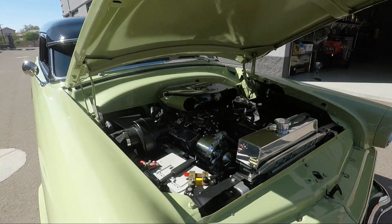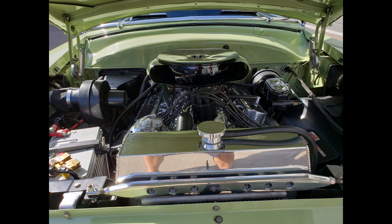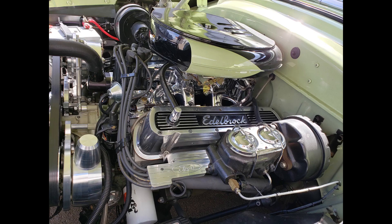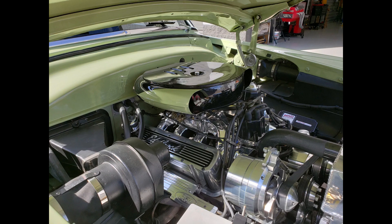We picked up a 351 Windsor — totally rebuilt, with a mild cam and an Edelbrock setup. We're getting about 350 horsepower on the dyno, just enough to move this wagon since it weighs probably around 4,000 pounds. We put an AODE five-speed automatic transmission in it.